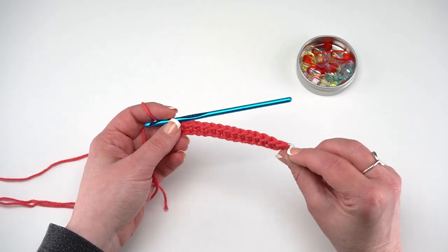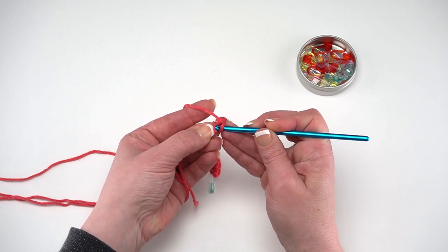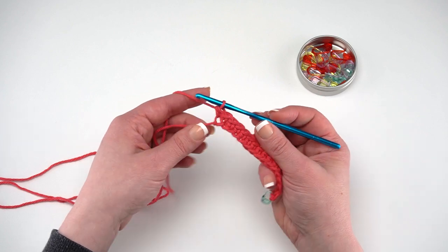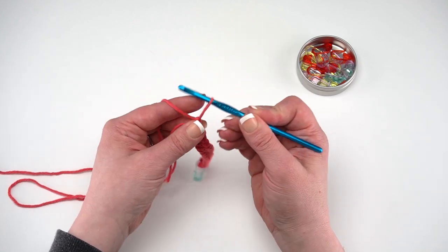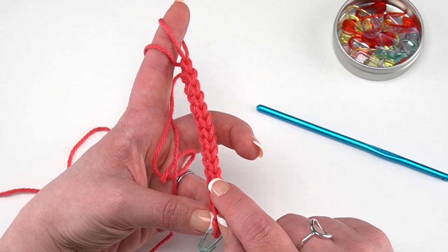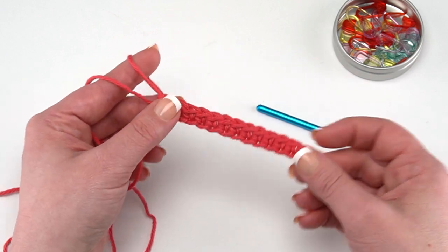Here I've made almost all of my single crochets, but right there we've got that very last chain right next to our slipknot — you do work into that one as well. This is where having that first slipknot a little looser is important. Yarn over, get that loop up, yarn over, and now we've got that final stitch. You should have a total of 15 single crochets. Let's count them together — look for those little V's on top. One, two, three, four, five, six, seven, eight, nine, ten, eleven, twelve, thirteen, fourteen, and fifteen.